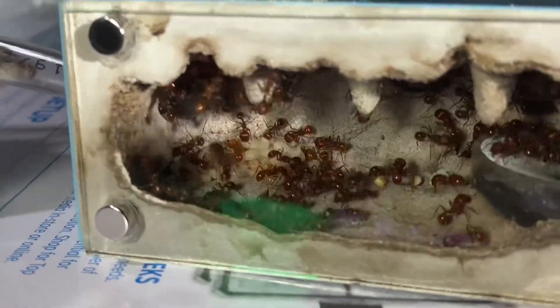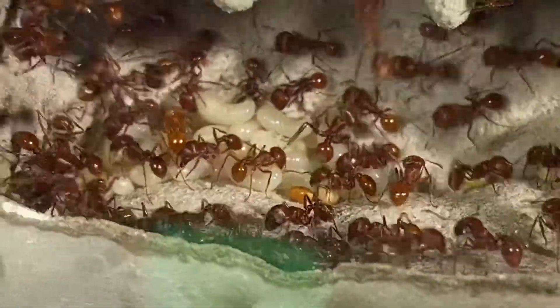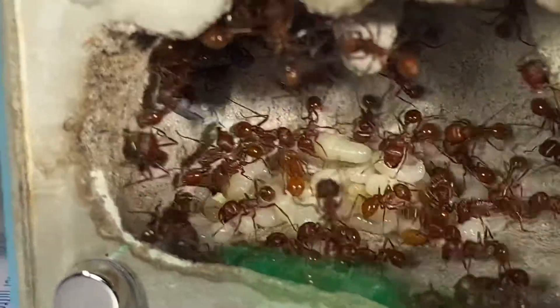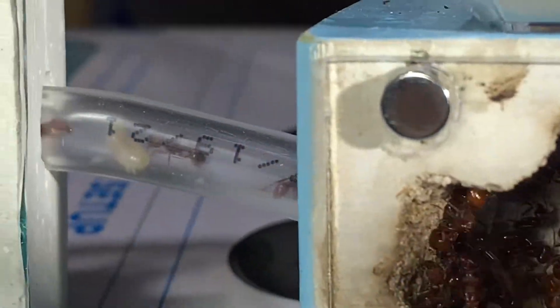In this corner here is where I keep the heat cable, that's why they have all the larvae and the pupae piled up right there. This is also where they feed the larvae, but right now they're panicked so we're not going to see any of that right now.